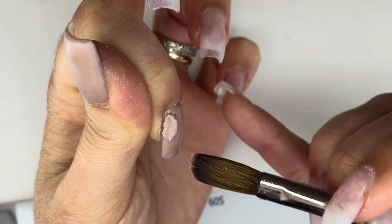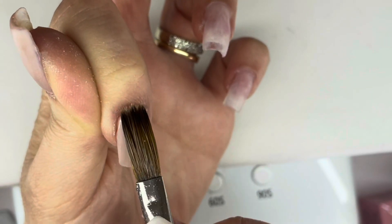So here I am going in with a nude acrylic color from Hollywood.